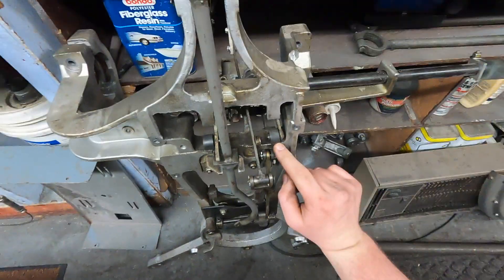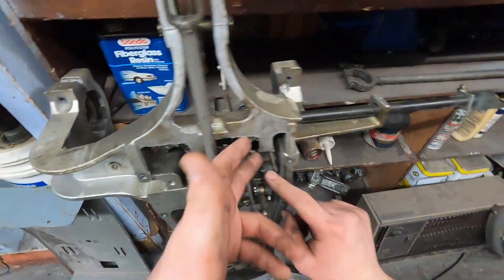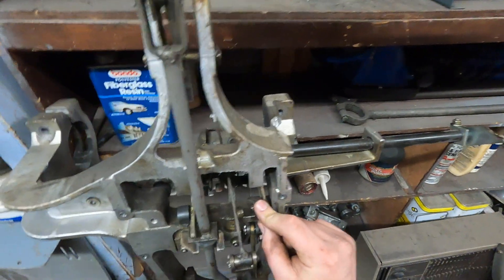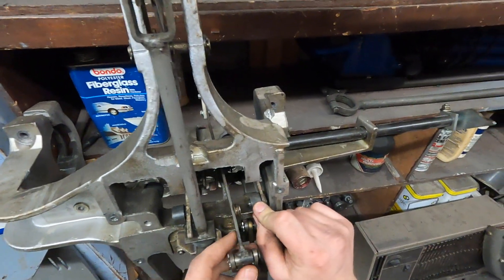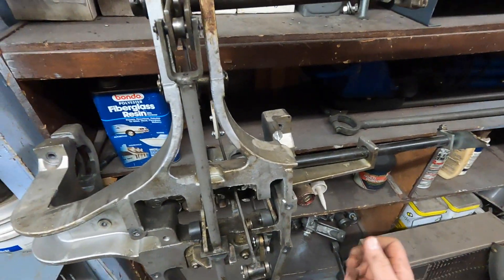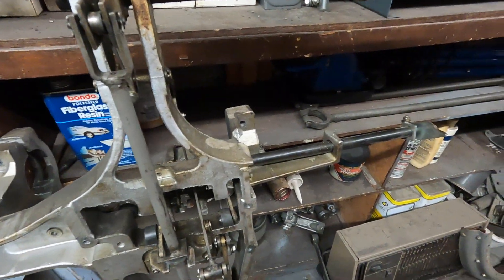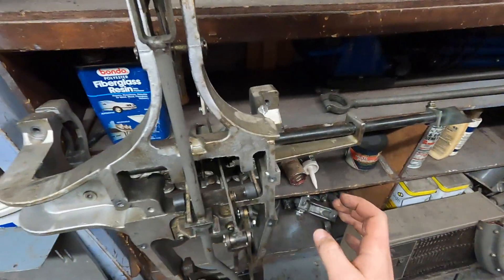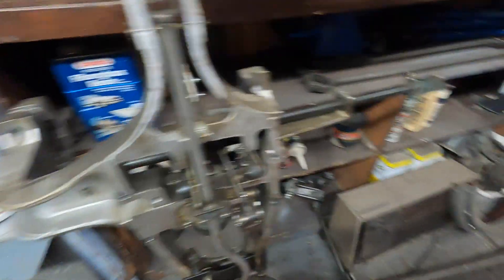He has the seven pin side figured out pretty well. That one's pretty easy — you have the restrictive drop link and the link connects to the finger. It's connected into the bracket that goes up and down, and that actuates your blocking finger to go up and down. Now he was saying he's having a little bit of trouble getting him to understand how the 10 pin side works, but that's completely understandable. That one's a little bit more complicated.